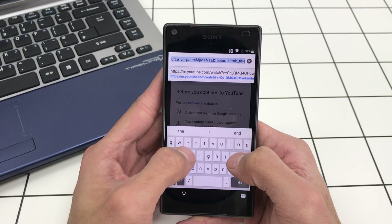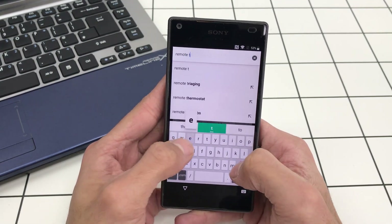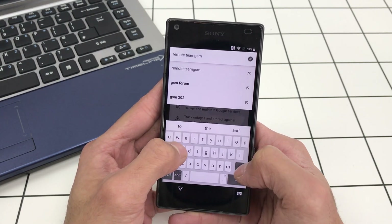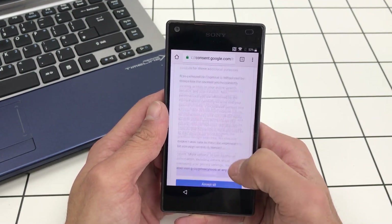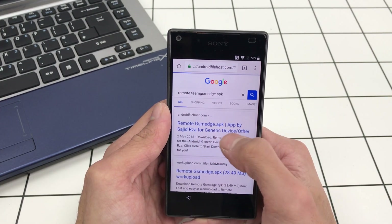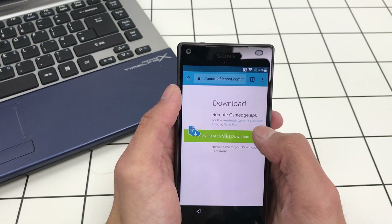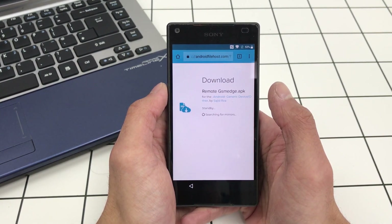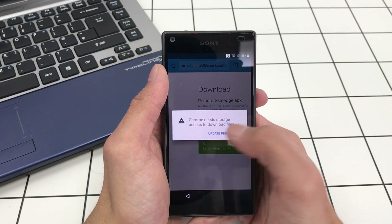Now go to Google and type in 'Remote Team GSM APK'. It's this one — it's by Sejid, from androidfilehost.com. If you scroll down, here is the actual download link, so click on download.